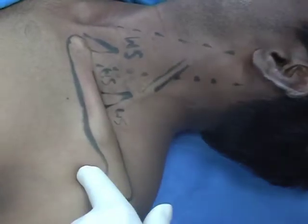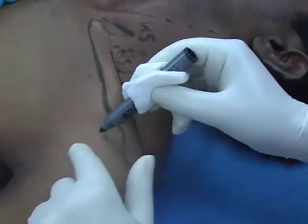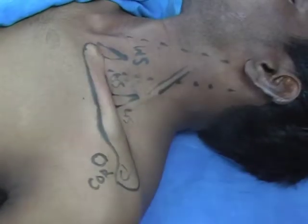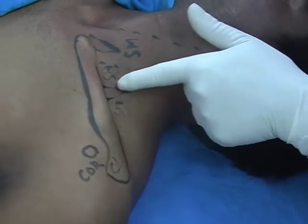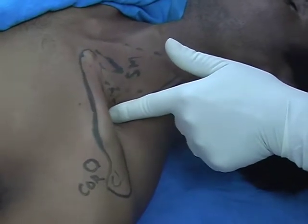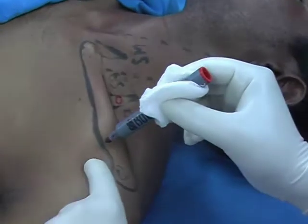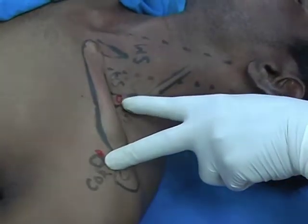Another landmark is to feel the coracoid process — this is the coracoid process and this is the clavicle. For the brachial plexus approaches, I have marked the interscalene groove, this triangular area between scalenus anticus and scalenus medius. Put your finger in the groove and roll — the point of entry of the needle is here. Another point of entry of the needle is just medial and above the coracoid process.